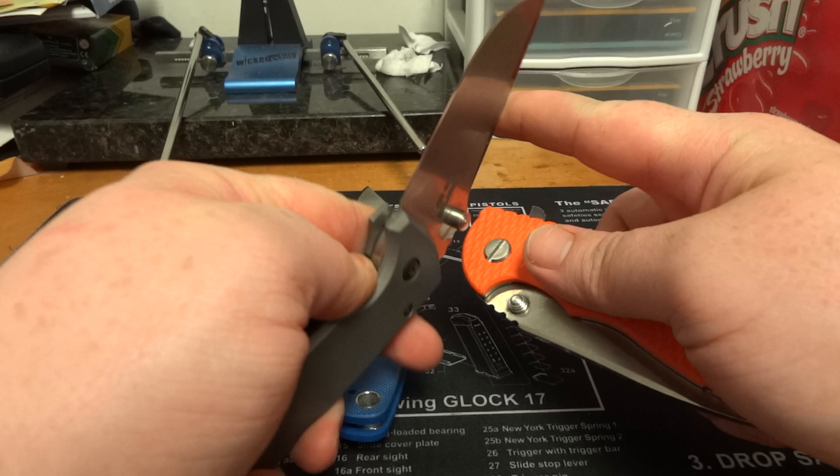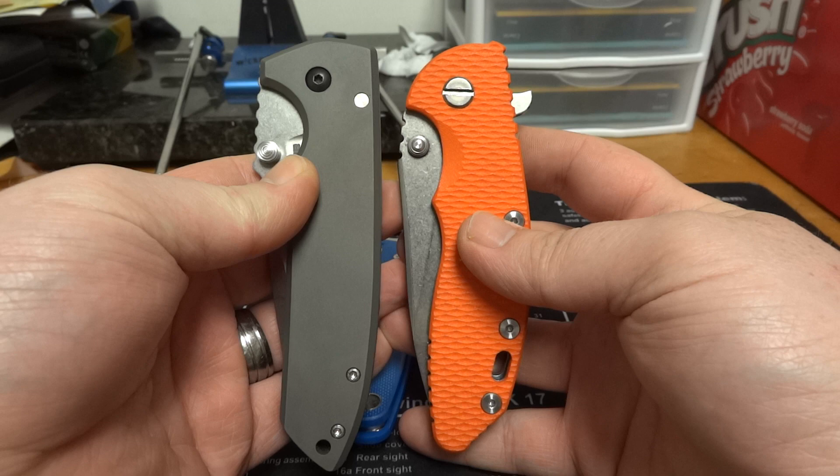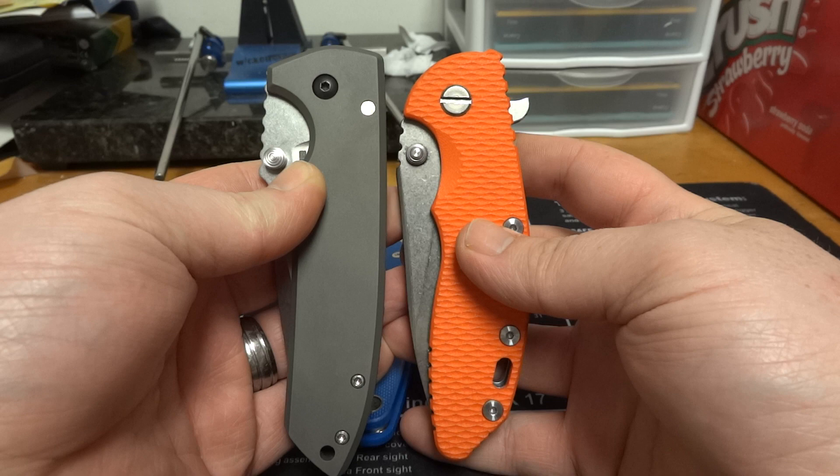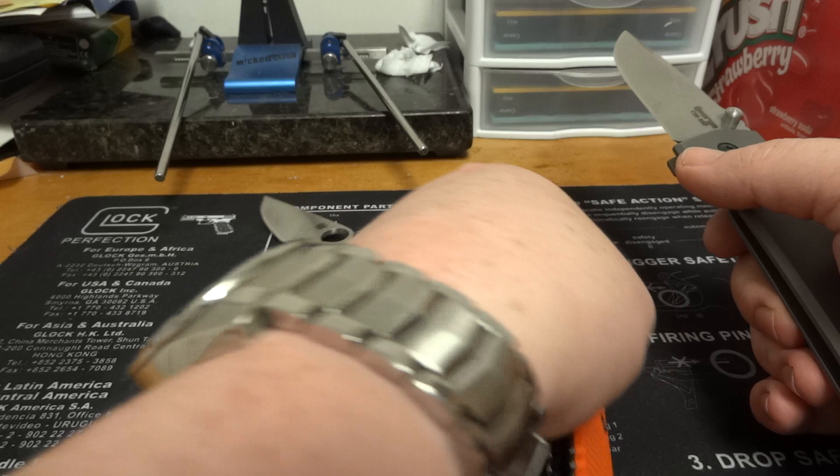Let's compare it now to the Hinderer XM18 — it's the 3.5-inch XM18 Slicer model, Gen 4. As far as closed length goes, the VECP might have like a sixteenth of an inch on it, if that — not very much. Let's go with open length and see how they compare there.